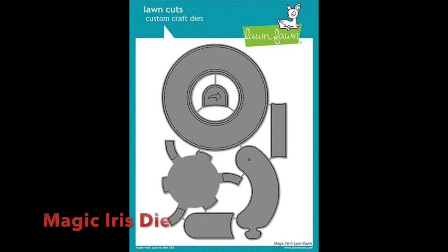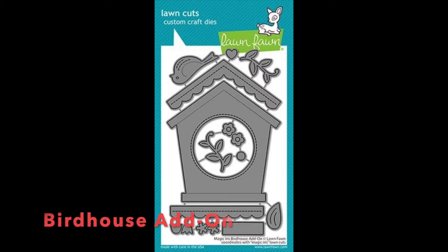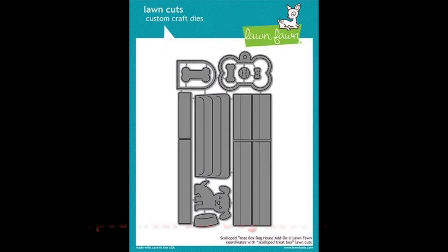Hey guys, I'm back today with a tutorial on the Lawn Fawn Magic Iris Die. This is a brilliant die with lots of uses and it just works so well — I'm so impressed with it. So we're going to go over how to use it, how to build it, some tips and tricks that I've learned along the way, and a couple of fun card inspirations. Everything that I used will be linked in the description below.